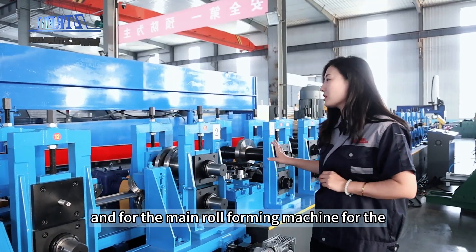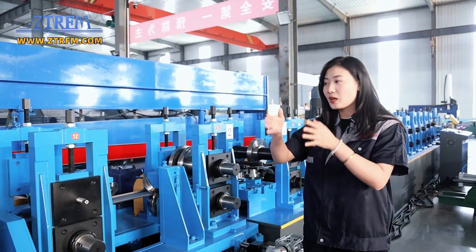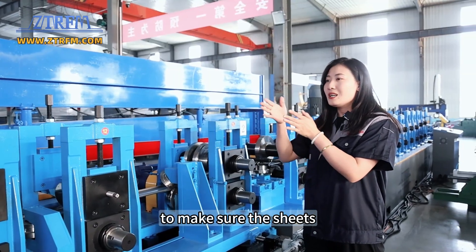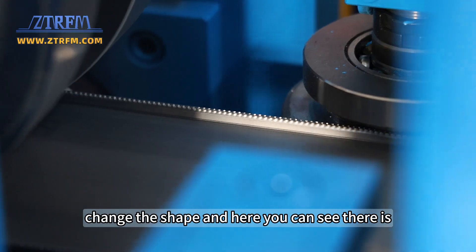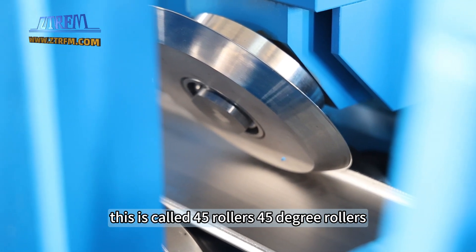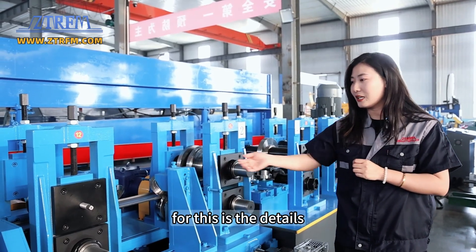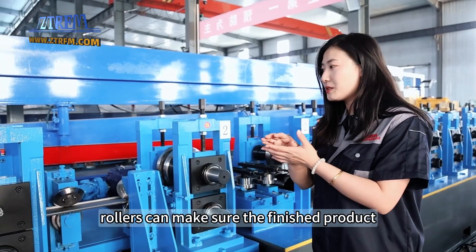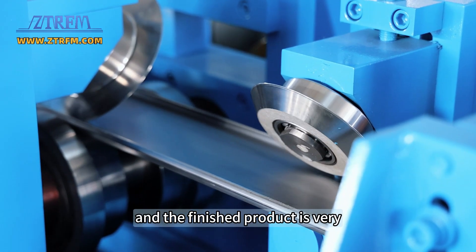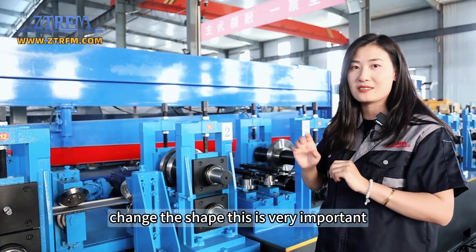For the main roll forming machine, we not only use horizontal rollers — we also have vertical rollers and horizontal rollers together to make sure the sheet, the product, won't change shape. There is a very important feature here: these are called 45-degree rollers, which make sure the angle is much cleaner and more attractive. These rollers ensure the finished product won't change shape and the angle is very good. The finished product is very straight and won't stretch or change shape. This is very important.